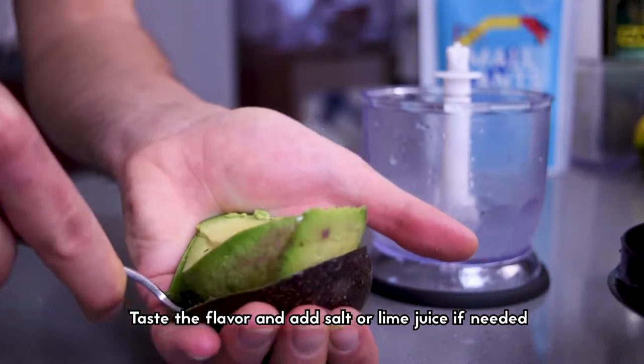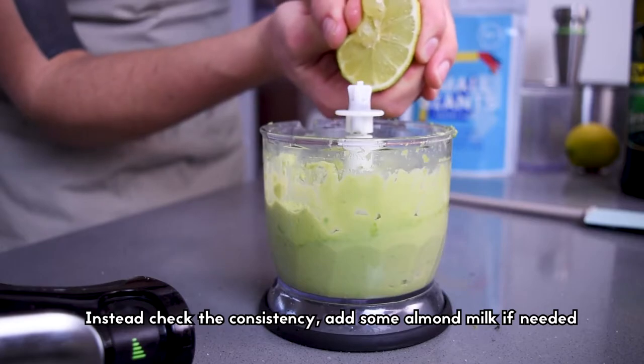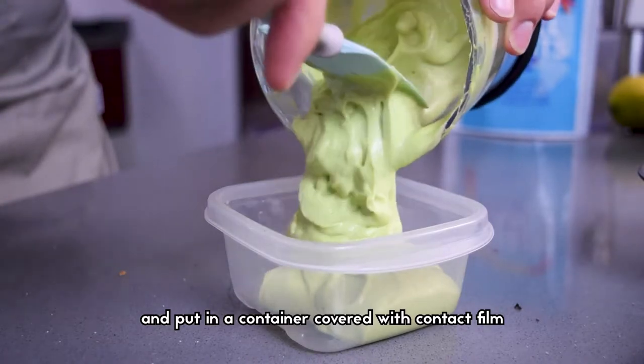Taste the cream and add some salt or lemon juice if needed, but don't make it too sour. Check the consistency and add the almond milk if needed. Remove the cream from the blender and put it in a container covered with cling film.